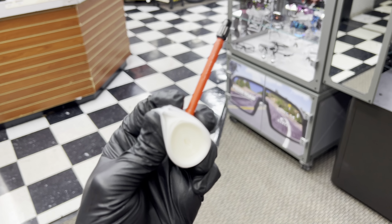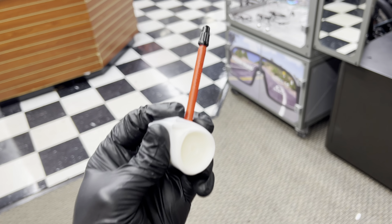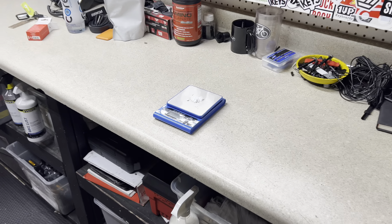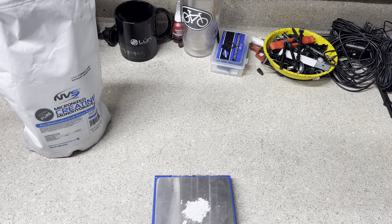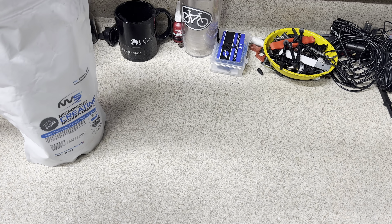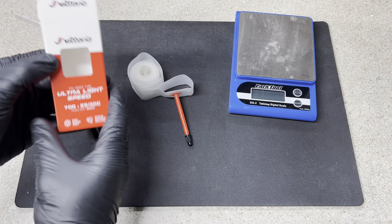In today's video I'm going to show you guys how to save the most amount of weight for the best amount of money, and it has to do with this little guy right here. It's definitely a weight weenie video, so we're gonna need the gram scale — just kidding, guys, it's just creatine. It's always just a running joke.